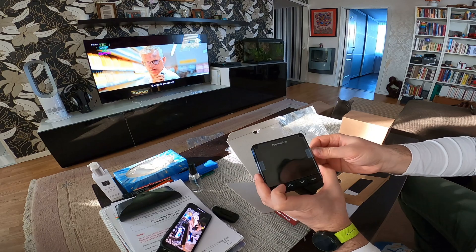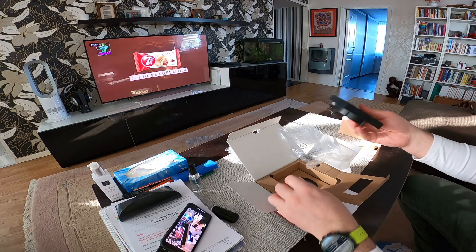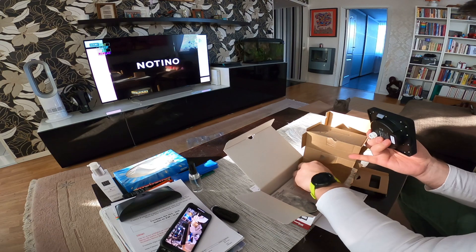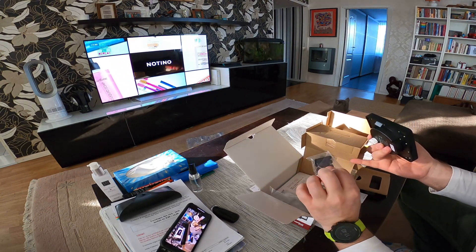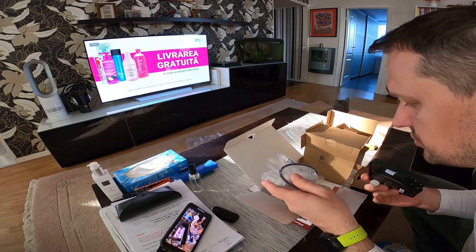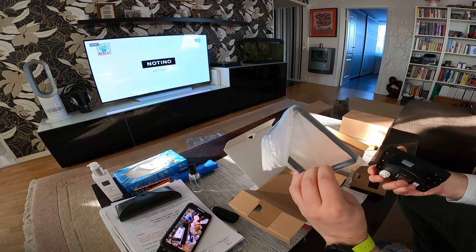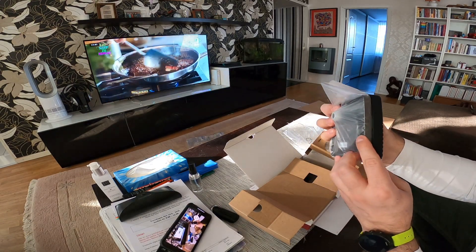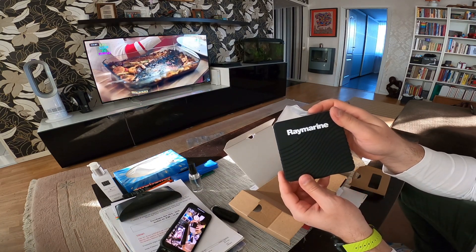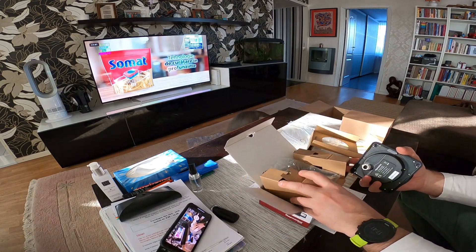I will be making another video to show you how it all works after everything is installed. It should have the network cables — yes. Some screws and some manuals, and a frame if you want to mount it with a frame. Beautiful, I'm really impressed so far.